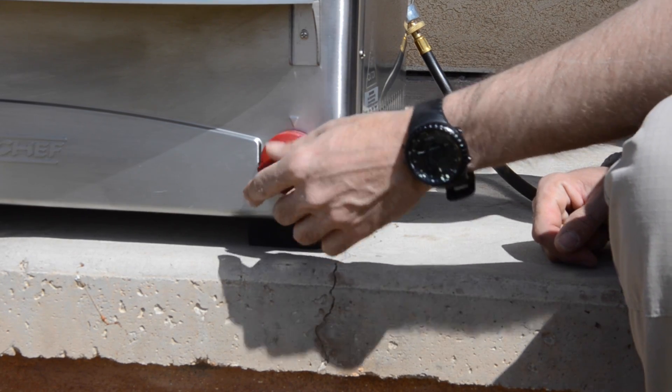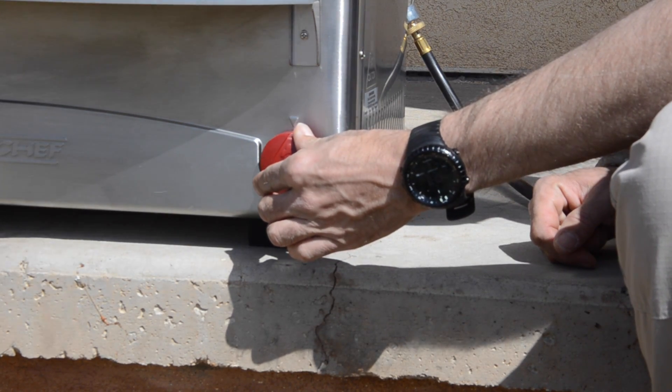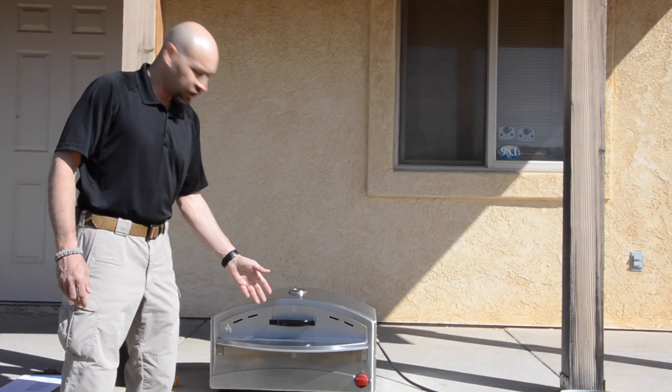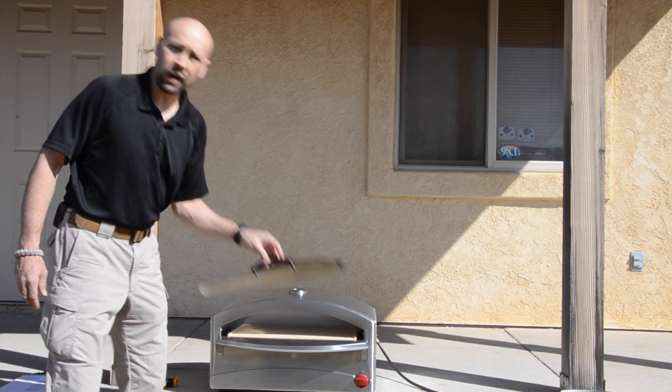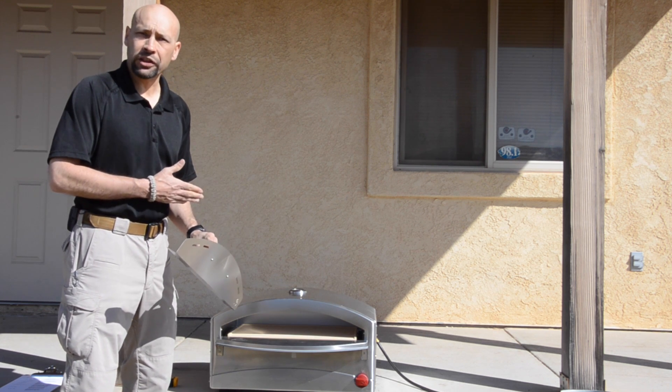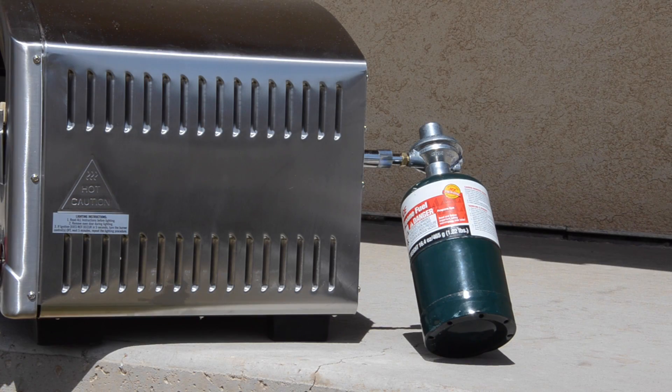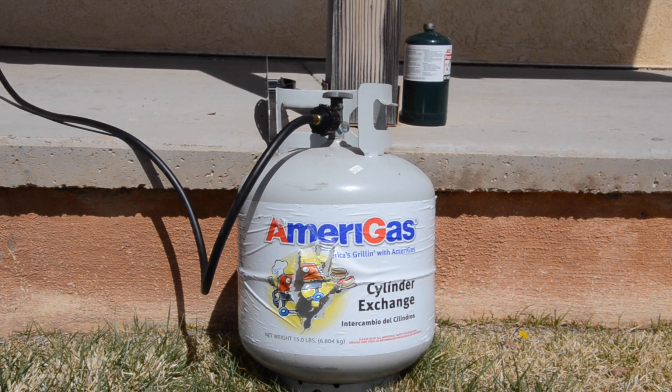A micro adjustable knob lets you achieve the perfect baking temperature, and features a piezo electronic ignition for easy lighting. A shelf on the front and a removable door allow you to bring the internal temperature up to as high as 750 degrees even on windy days. It will run on a one pound propane tank, or with the included bulk tank hose and adapter, can run on traditional barbecue size tanks.